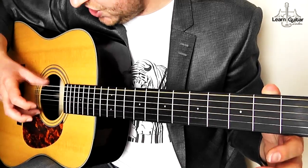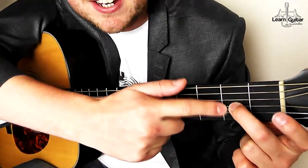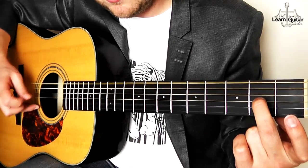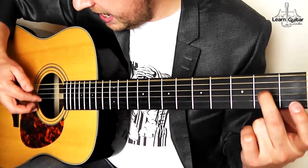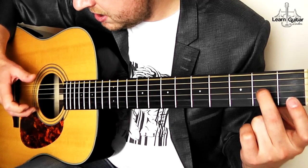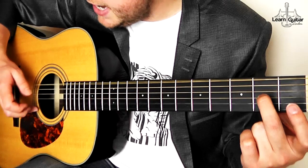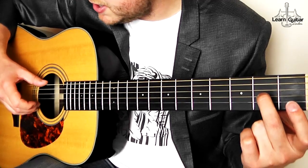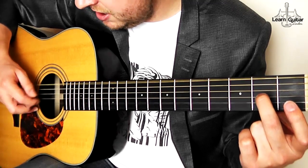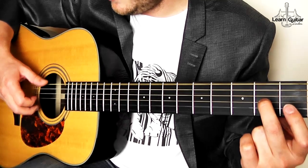We're going to be pinching thumb and middle. I want you to get your middle finger on this hand ready on the G string on the second fret. Pinching thumb and middle though. Then index, middle, index. So it's: pinch, index, middle, index. And then again — pinching. So I'll do that again. Half beat.